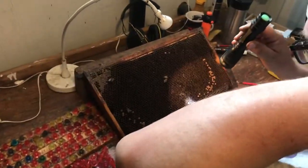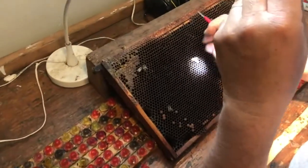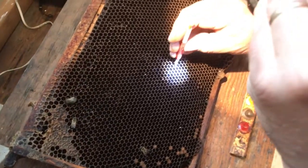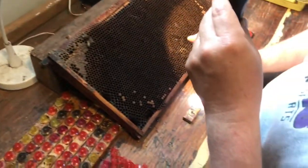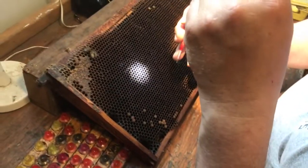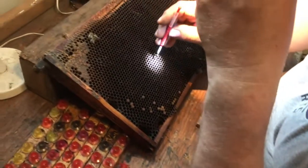Turn your cap on backwards so it's hip and cool and you can see what you're doing. Then you're going to reach down into those cells and pull up a larva — you should just be able to see that. Your goal is to use larvae that are less than 24 hours old, otherwise that really throws off your timing, and you get possible premature hatching, which can really mess things up.